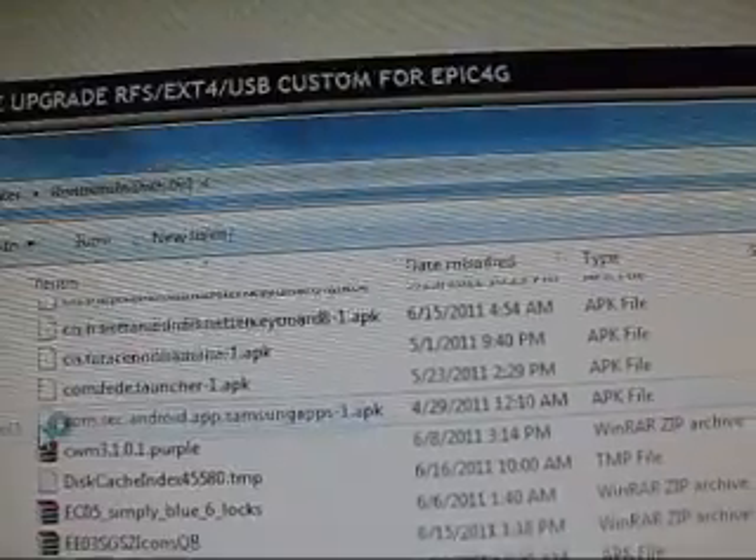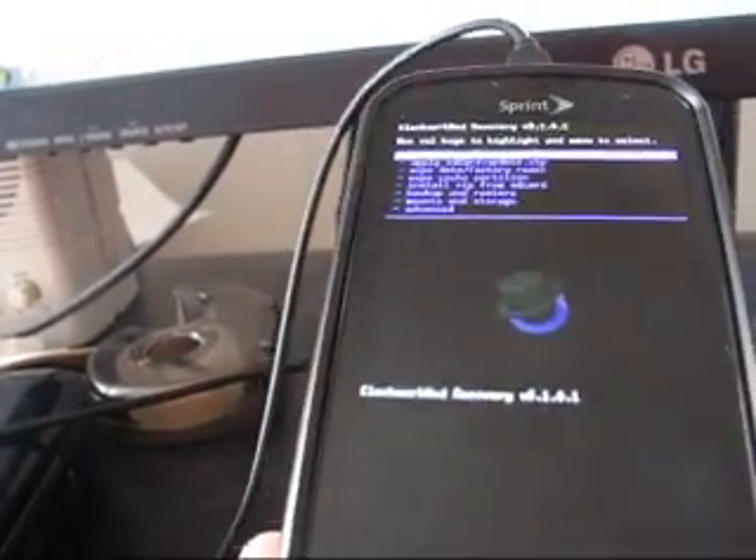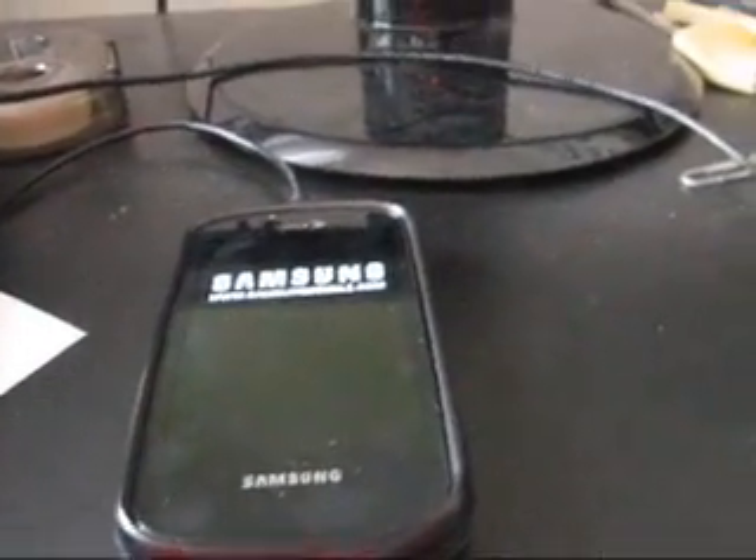Always eject it — go ahead and hit Eject. It's safe to remove hardware. You can go ahead and select Unmount — just go ahead and hit Unmount. There you go, now it's unmounted. And you can reboot system, flash your ROMs, do whatever you want now that you've got your updated Clockwork.